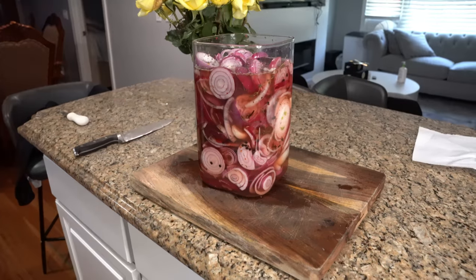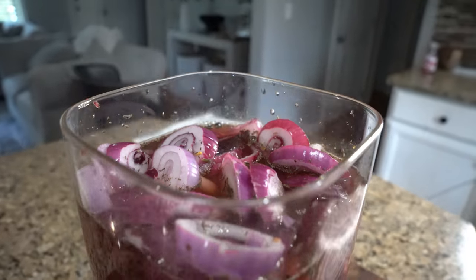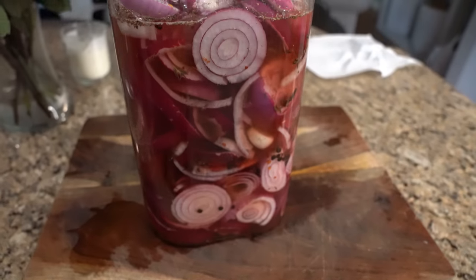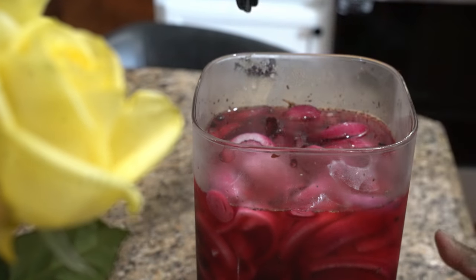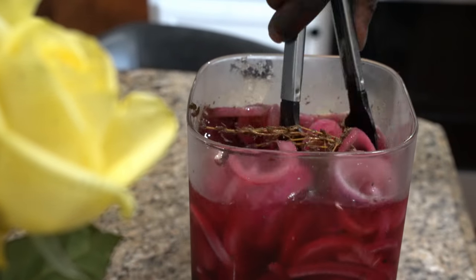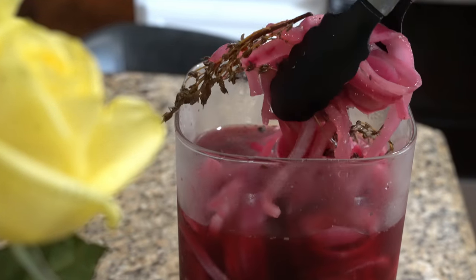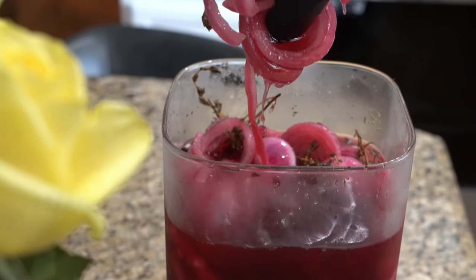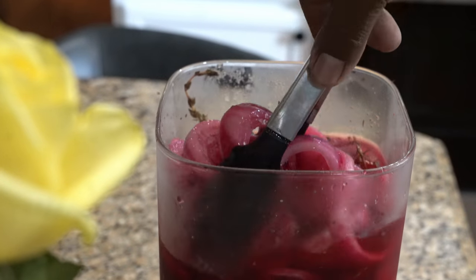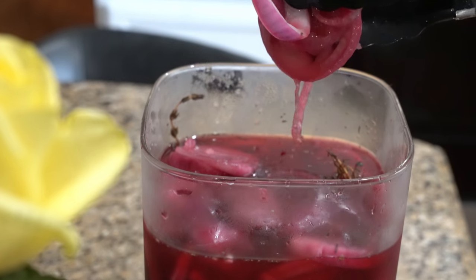You can leave this in your refrigerator for like six months — the older it gets, the better it gets. Just make sure you choose the right container. You can use it whenever you want: friends come over, family coming over, it's football season, Thanksgiving — you whip it out.